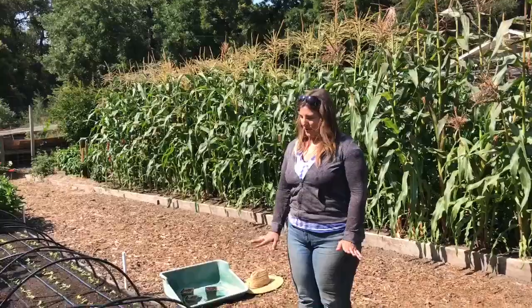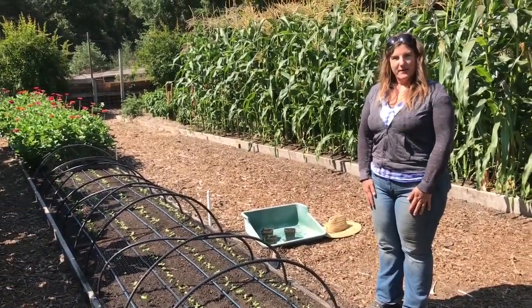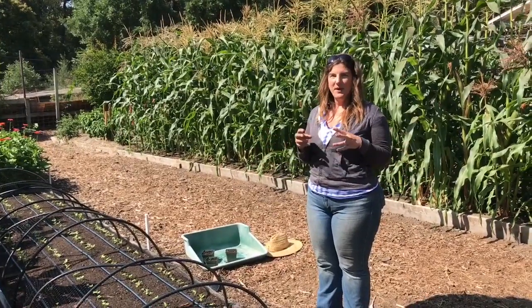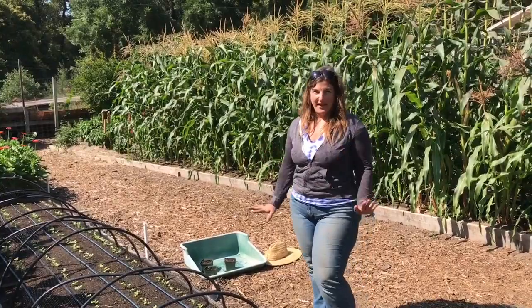Hi, I'm Lindsay Del Carlo, the Trial Garden Manager for Renee's Garden Seeds here on the Central Coast in Felton, California. We have a lovely stand of sunflowers here and I want to show you what the next step is after they've all germinated, and that is thinning. Thinning is a really important part of your gardening and growing from seed because you want to give plants enough space so that their roots aren't competing with each other, and it just helps them grow properly and flourish.